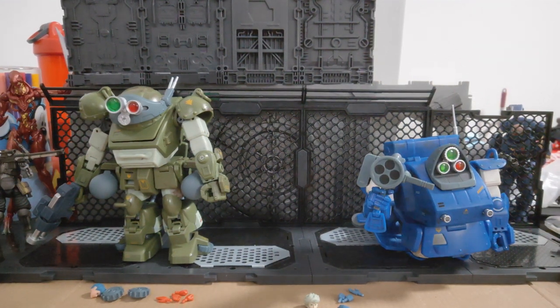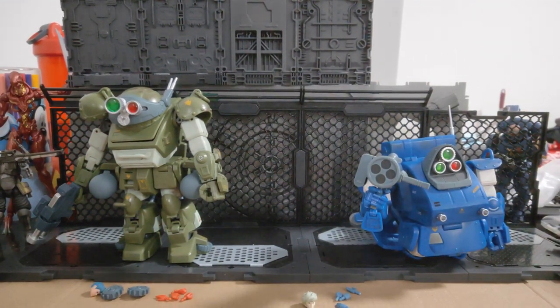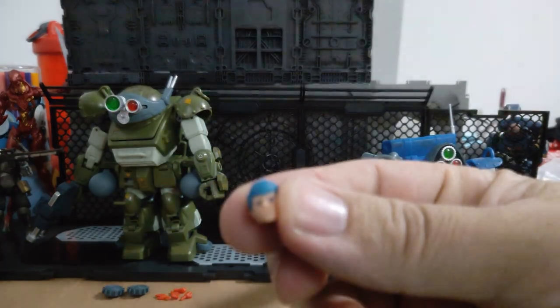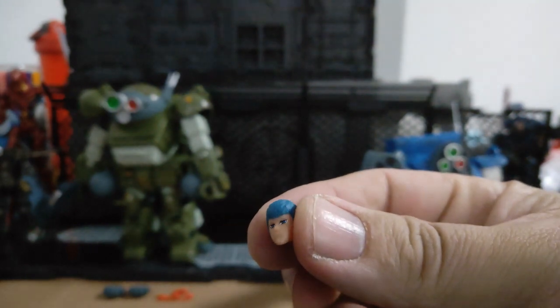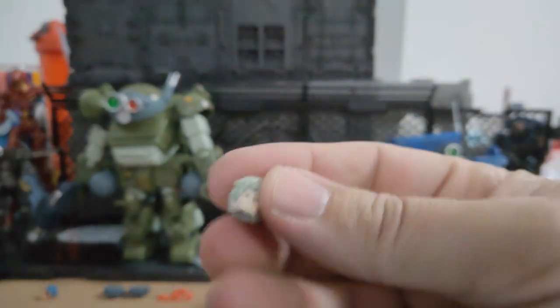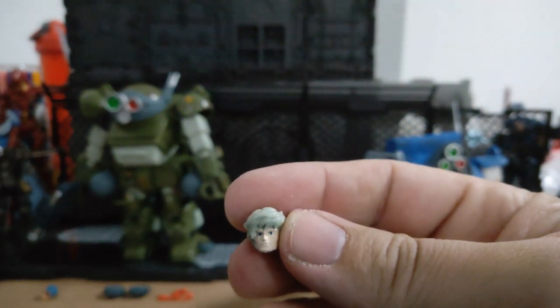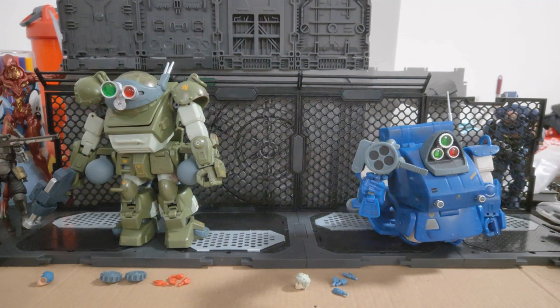They both come with figures. I've changed the heads around — the Marshy Dog figure has this head here, pretty cool. And then the Snapping Turtle figure, I swapped his head around again to the Helmshead — he has this head here, pretty cool again. Both figures come with two alternate pairs of hands.